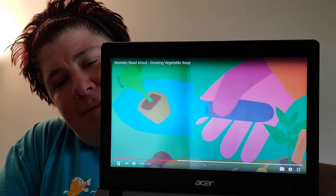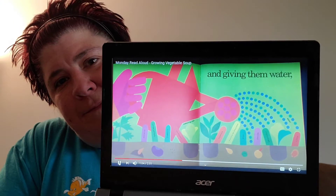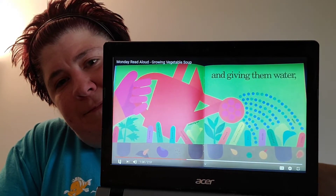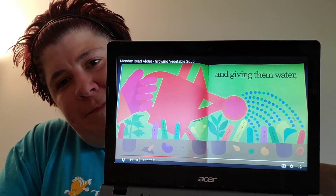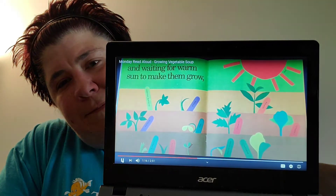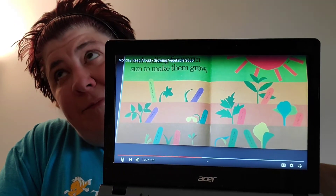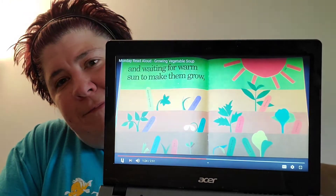Don't forget to use your trowel to dig your holes, and giving them water. We have to use a watering can to water our plants so that they can grow. If they don't have water, our plants won't get any bigger. And waiting for warm sun to make them grow — the sun is really important for our plants. If they don't have sunshine, they won't get any bigger either.